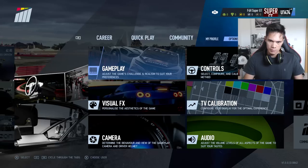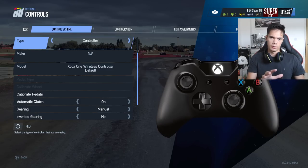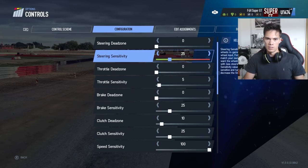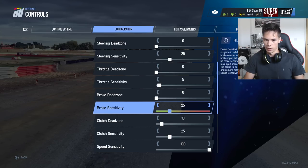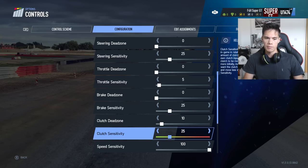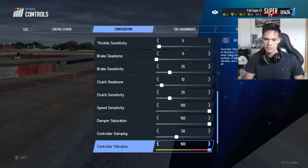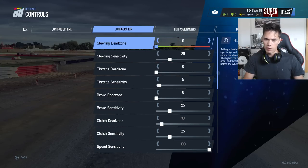You'll probably be tweaking the settings for quite a while. I'll show you the settings that I use and that I've found to be quite good. So if we go over to the controls menu — we are on the controller, we're on Xbox One. Steering deadzone 0, sensitivity 25. Throttle deadzone 0, sensitivity 5. Braking deadzone 0, brake sensitivity 25. Clutch I'm not using, so I'll leave that at 10 and 25. Speed sensitivity 100. Damper saturation 100. Controller damping 38. Controller vibration 100. Minimum shift time depth at 0. And RPM gear display, yes.